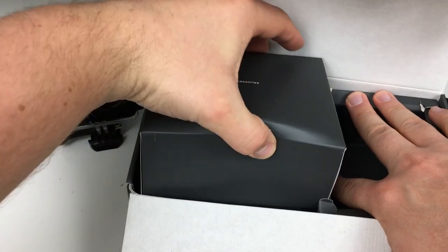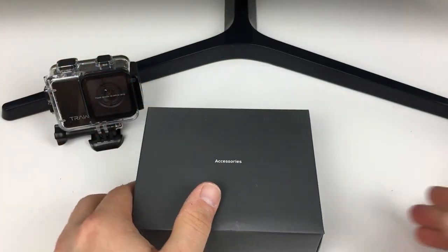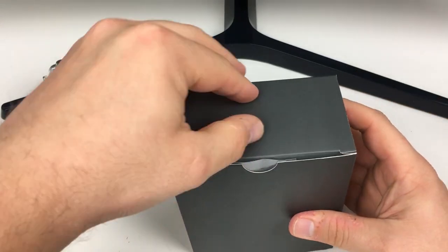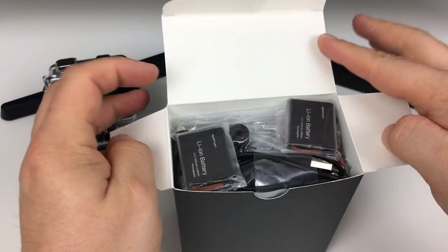We have all of the accessories that come with this camera. From what I can see online, it comes with a lot of different bits and pieces to accompany it. So let's have a look inside here.